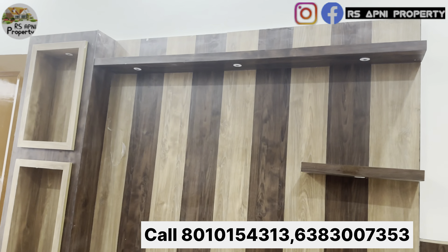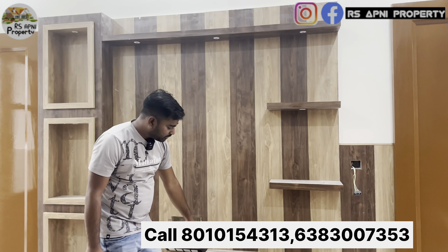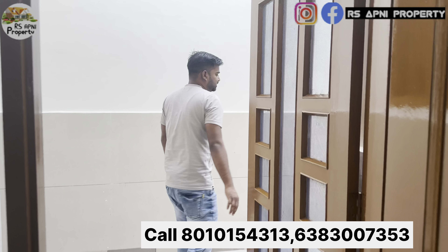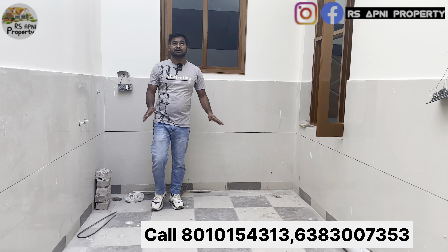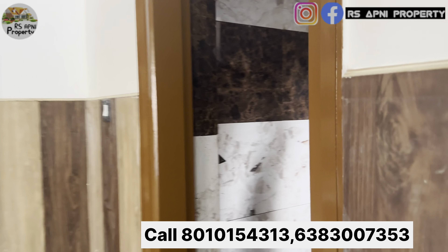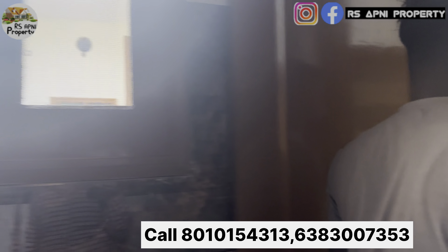यहां पर रहेगा डबल बेड, इसमें डबल बेड लगा के आपको देने वाले हैं। फिर भी आपके पास काफी ज़्यादा स्पेस मिल जाता है। साथ में यहां पर आता है हमारा LED पैनल। बहुत ही हेवी वुडन वर्क किया गया है, ऊपर से नीचे तक पूरी कवर है।